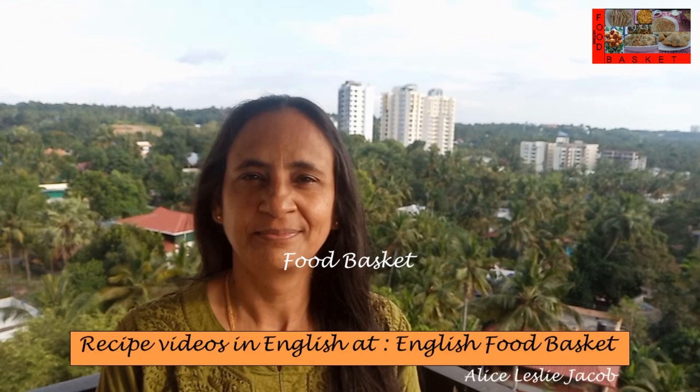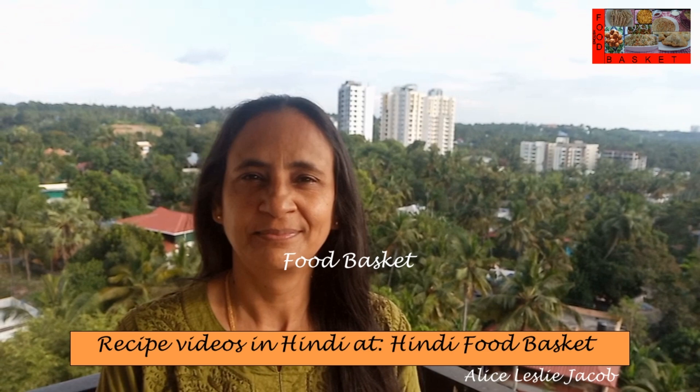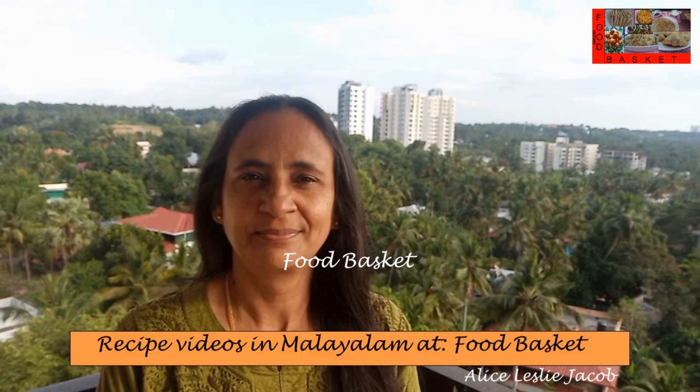Hello, welcome to Food Basket. Today we are going to prepare Yellow Cucumber Sabzi. This can be served with Chapati, Puri, etc. Let us see how to prepare Yellow Cucumber Sabzi.